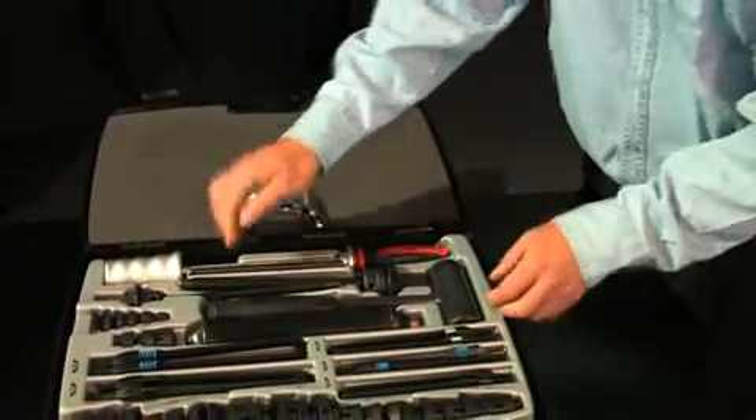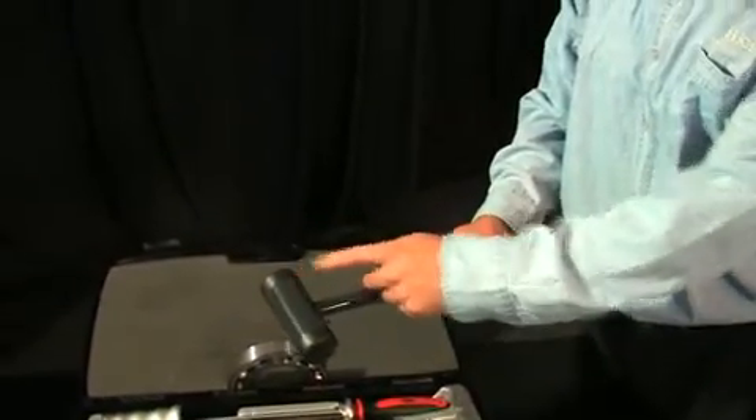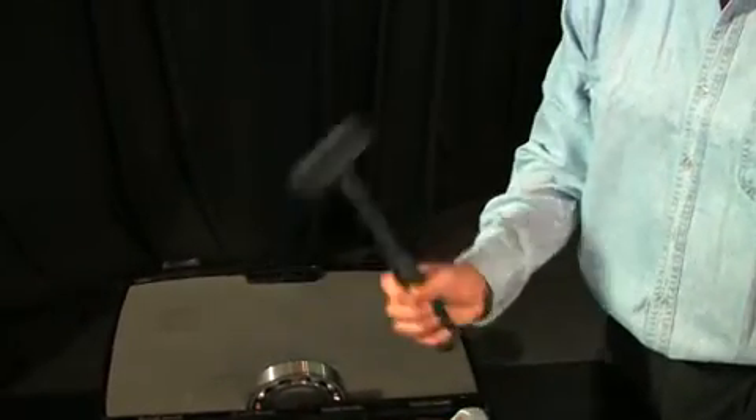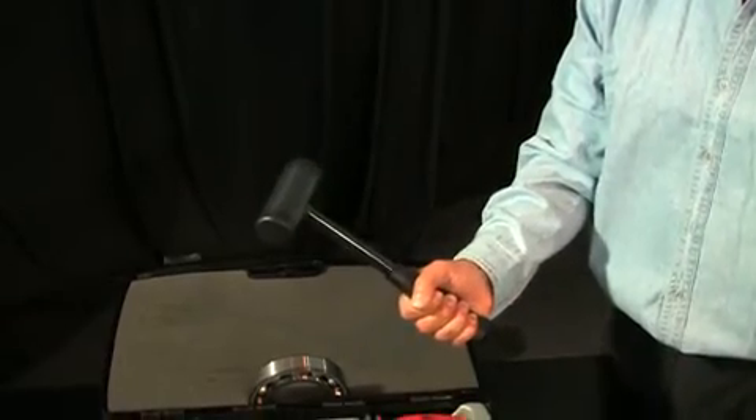Finally, this is the dead-blow hammer. It has nylon faces and is loaded with steel shot for maximum impact. The hammer has a comfortable grip and absorbs shock and vibration.